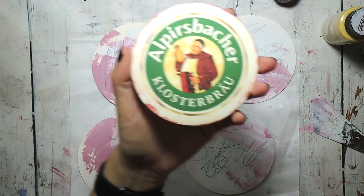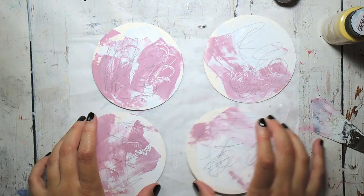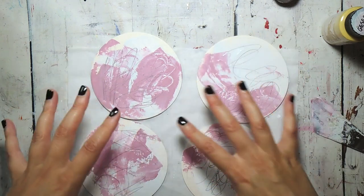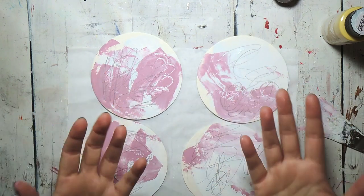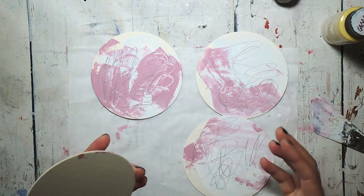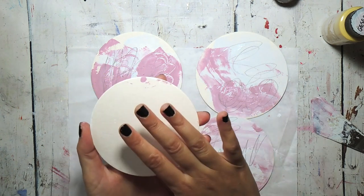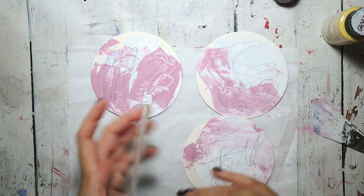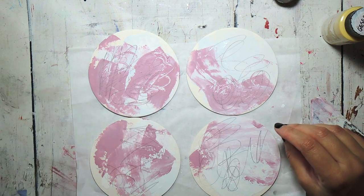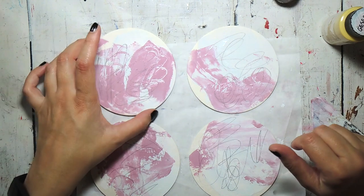I would encourage you to also work on the back. When I use a real beer coaster I like having it as a memory, but with blank ones on both sides I would do my first few layers on both front and back so it becomes cohesive. You don't want to go back later, once you've done your nice artwork on the front, and then get paint splotches on it while working the back. So I'm going to work on these for a little while with some music and check in with you in a minute.